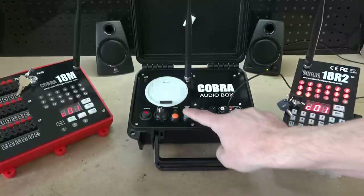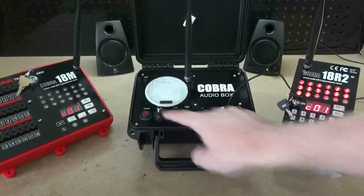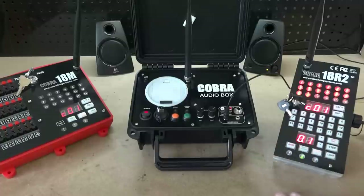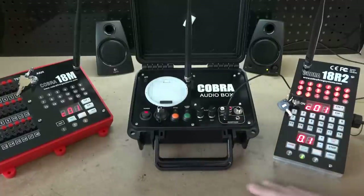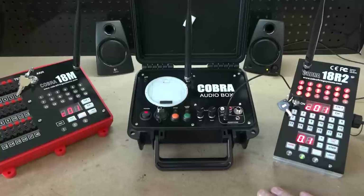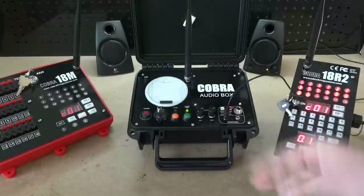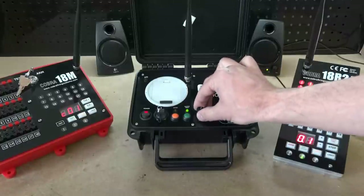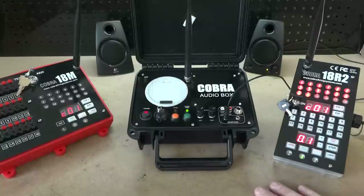If you want to stop the audio, simply press the button again. If you have multiple audio files — something we will be supporting in our 3.1 version release — you can continually press the audio test button to cycle through the different MP3 files on the USB thumb drive. If the audio is playing and you want to make adjustments to the left and right volume controls, you can do that in real time and the sound system will update accordingly.